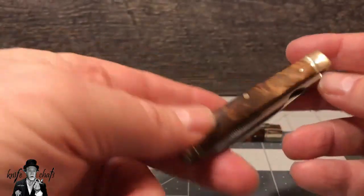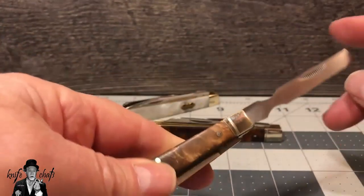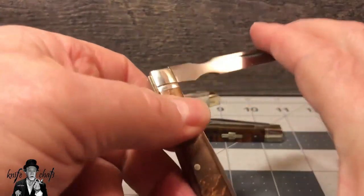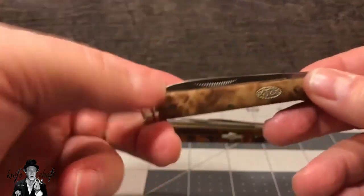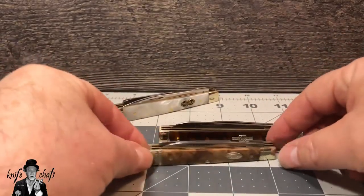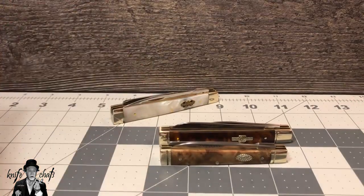It's really a great knife. The spatula is what made me say, 'Hey, this is really a cool knife.' Simply because it has that spatula and the desert ironwood, I like it more than the Rough Rider, even though I suspect the blade steel is not as good as the Rough Rider.